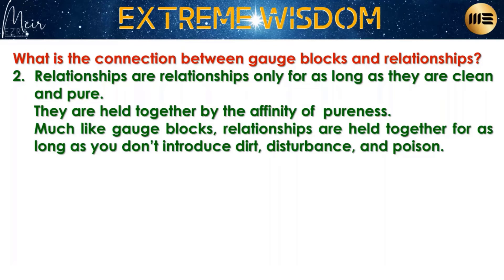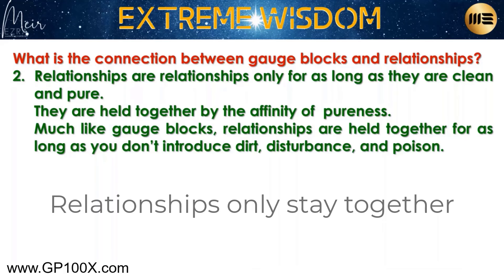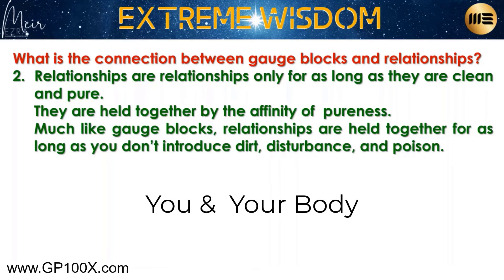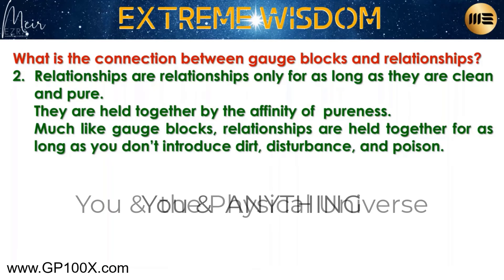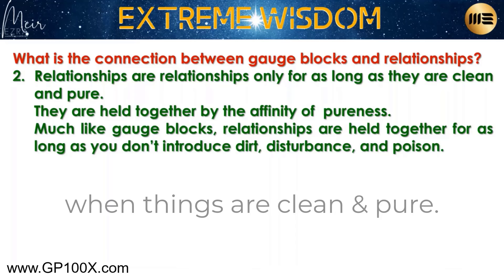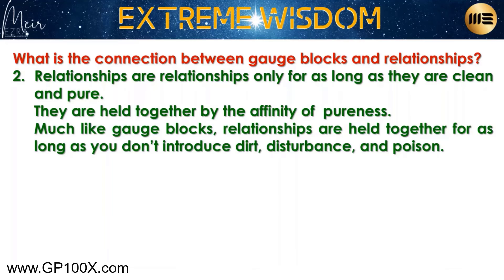In order to have a relationship, people — you and your body, you and your mind, you and the physical universe, you and anything — will stay together only when things are clean and pure. Even in the physical universe, if you keep your car clean, without lying, without doing things that aren't supposed to happen, if you keep the agreement and actually communicate with your car — you'll have an amazing relationship with it and everything will go well.